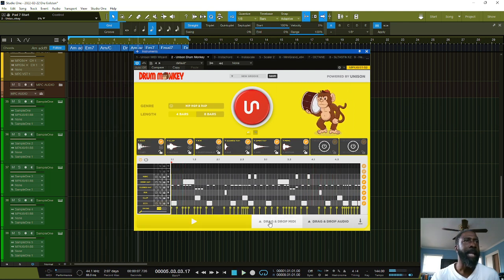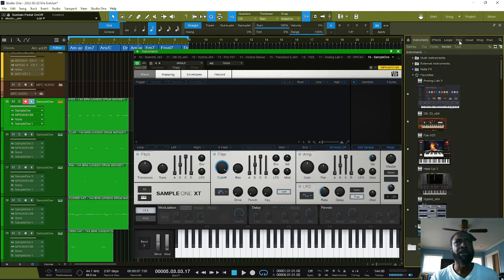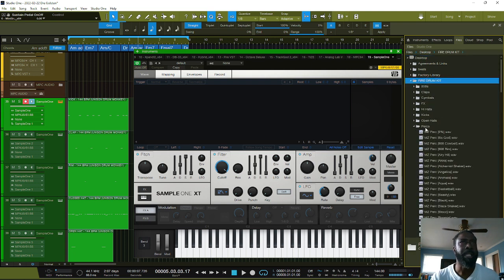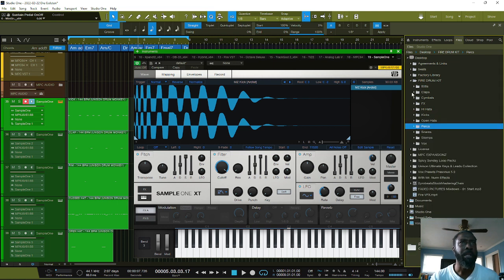All right, I like that — just to get something going. Now that I've dragged it over, all I do is just add in my drums that I want to use. I'll go to my files, to my desktop here. Bam, let's get the kick going — got the kick. Let's go to the clap.